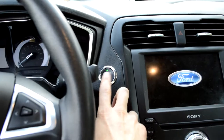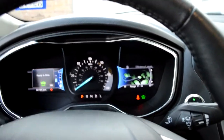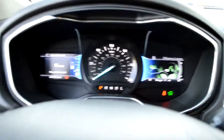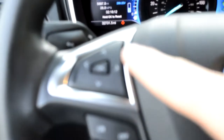It is a push start — push on the brake, lights up green, push button and it's on. The first time we rode in this I thought for sure that when it started it was still off because it is that quiet. We have the speedometer on the left side and you can switch through it with the buttons on the steering wheel.